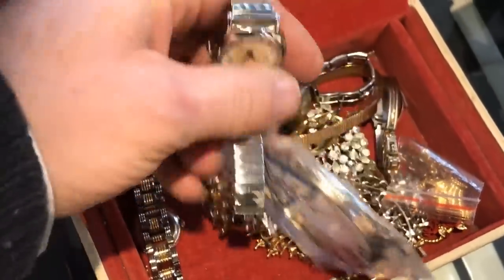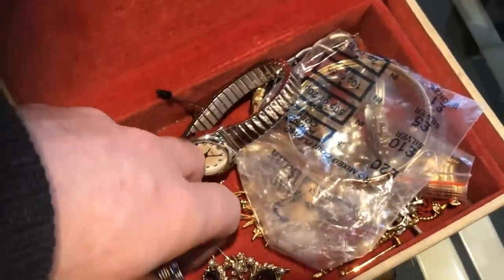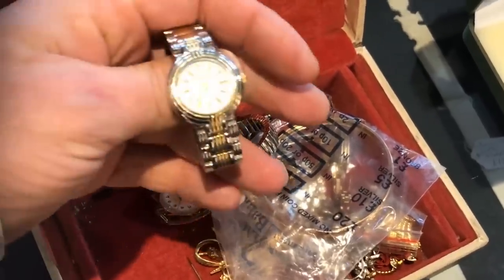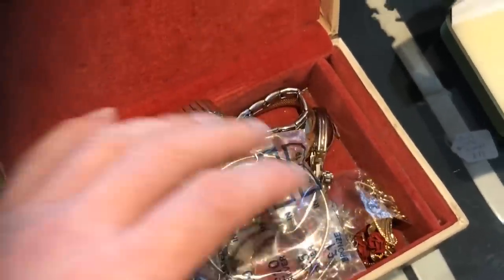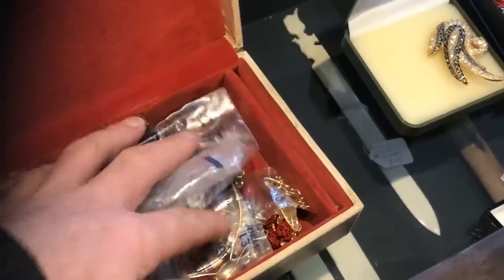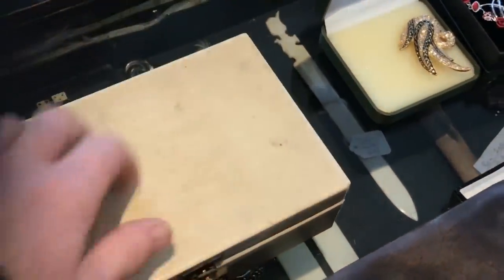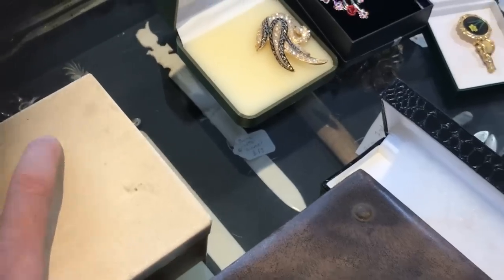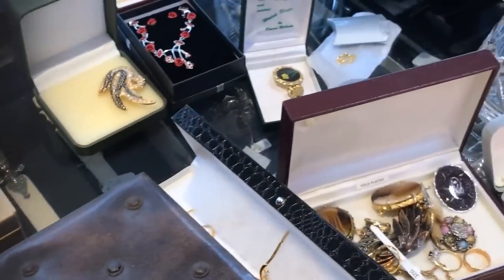None of this actually belongs to me yet. They brought it in and they're coming back today or tomorrow for a price. There is nothing jump-up-and-down exciting left in this job lot now, and I'm going to show you what I've actually separated out that was really good.